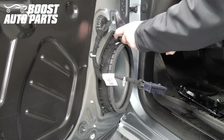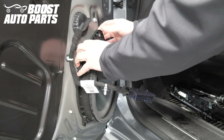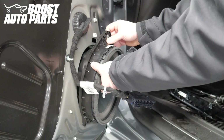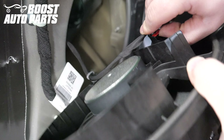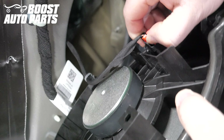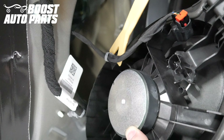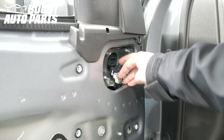Remove the one 7mm nut holding on the speaker at the top. Pull out on the top of the speaker, then pull up. Pull up on the red latch on the connector on the speaker, then depress the tab and release the connector. Using a trim tool, release the clip holding the harness onto the speaker. Push the mirror connector down into the door.